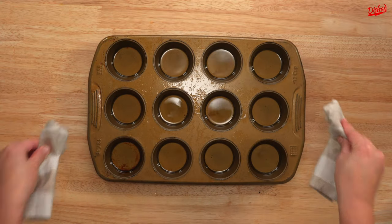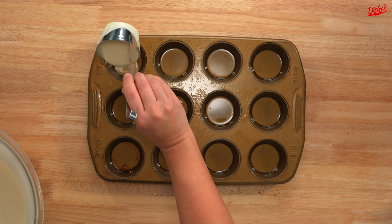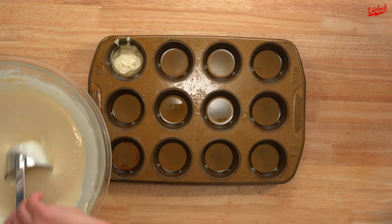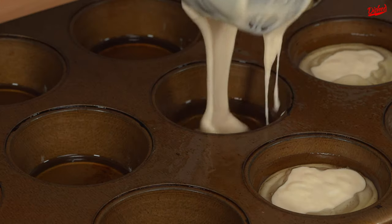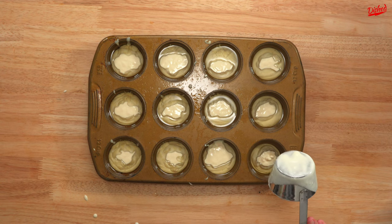Now is where we encountered our last and most important mistake. The key to a good Yorkshire pudding is to keep the pan as hot as possible at all times. Filling the cups with a ladle took way too long, and our Yorkshires suffered because of it. Next time we'll try filling them with a pitcher instead.